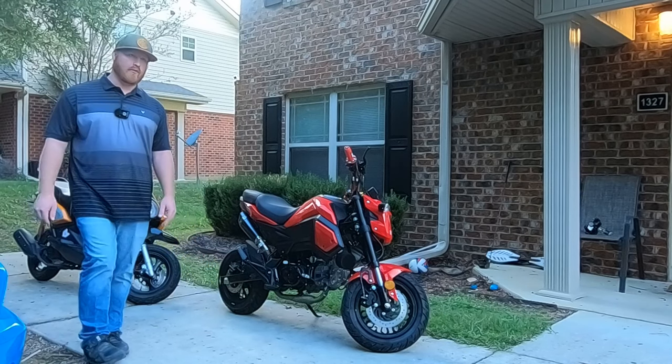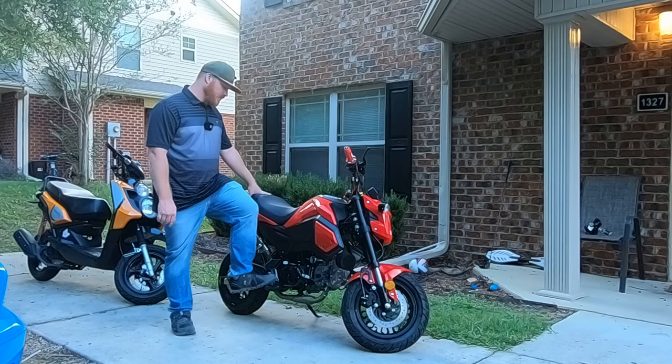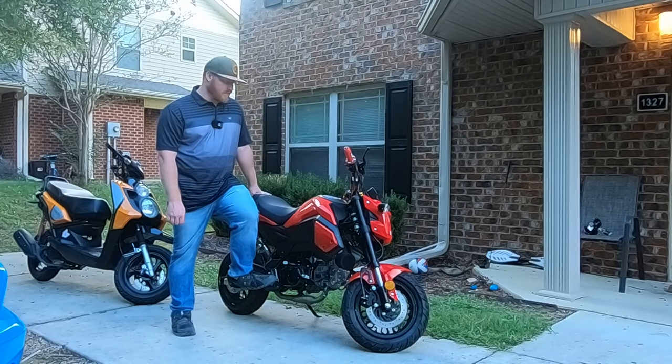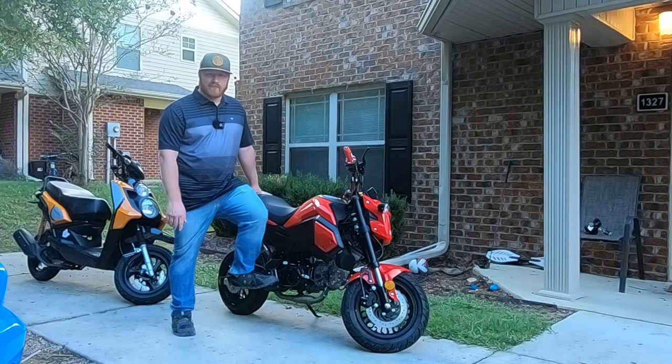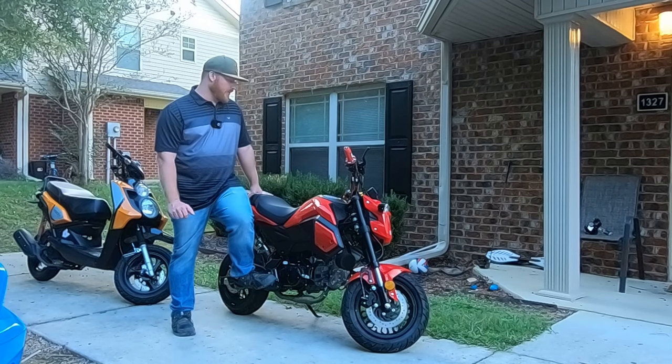It gives it a ton of power. I cannot fathom how much power it gives — it's a freaking ton. It's not really, but you get what I mean. You can see it's a noticeable difference. Very noticeable.